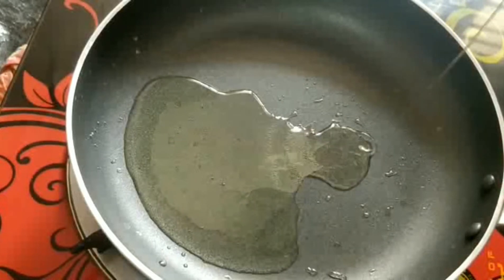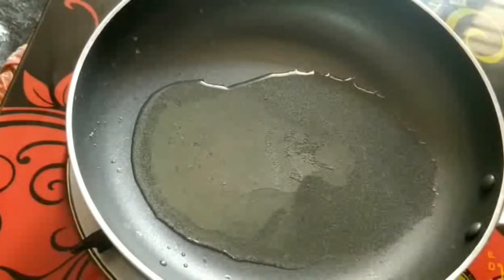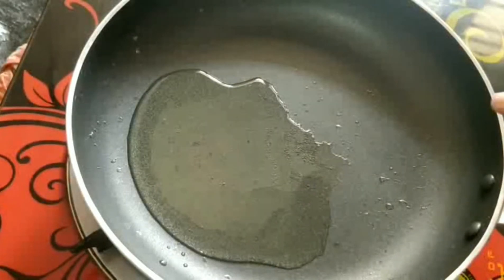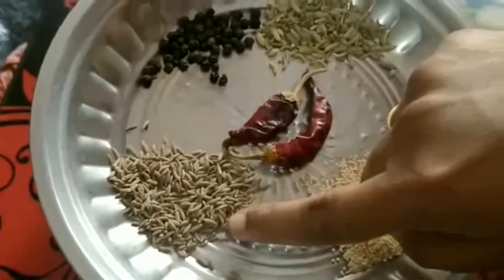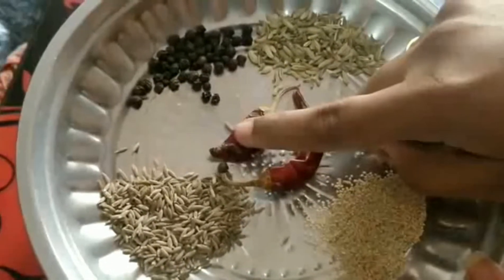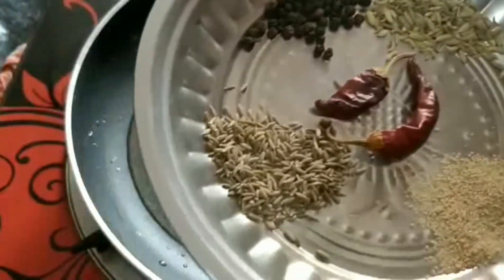Let's cook what we need in the pan — let's fry it. 1 tbsp gasa gasa, 1 tbsp jihakam, 2 tbsp soombe. We'll fry it.